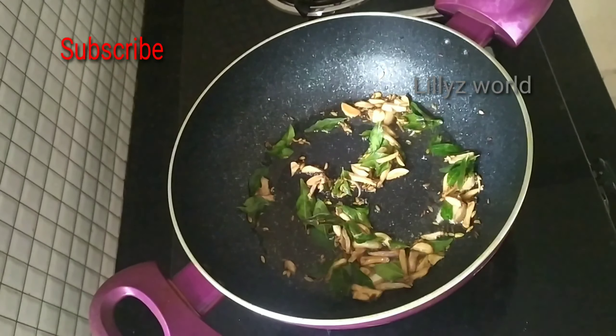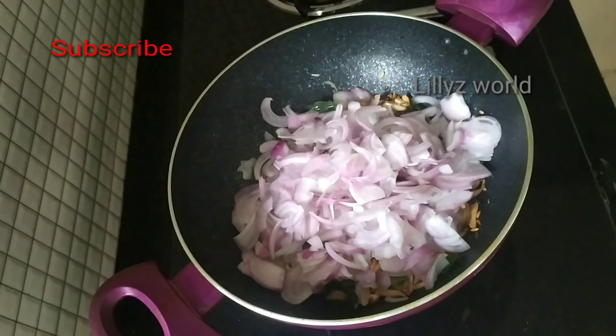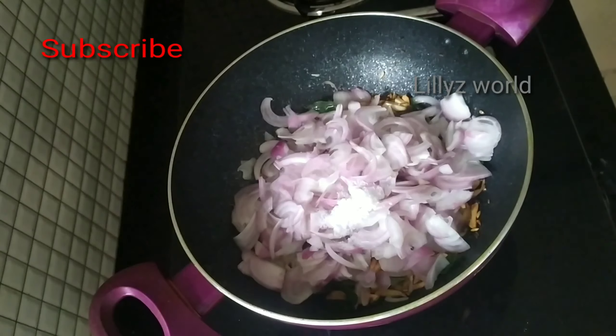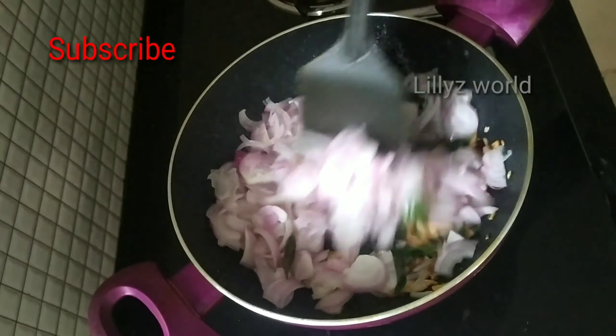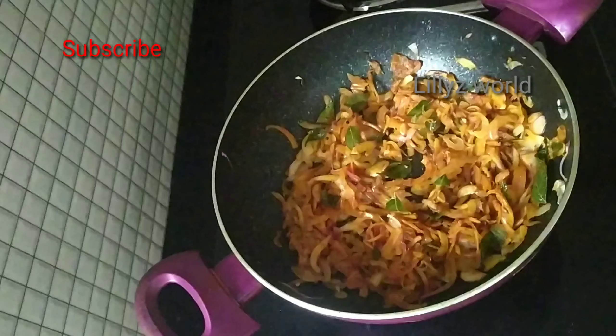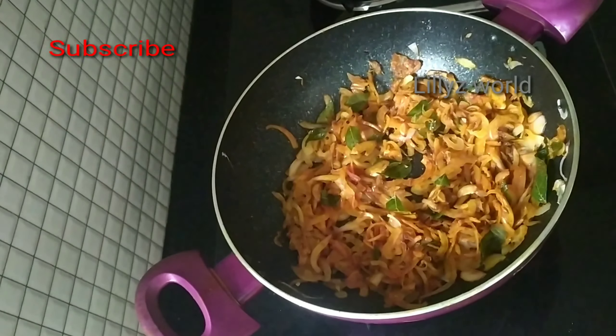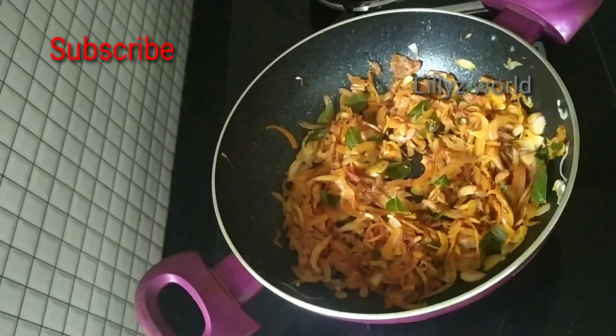Now here we are going to do this whole medium size. It's the same amount of the medium size. I'm going to add the masala padi in the other way. I'll add the masala padi in a few minutes.